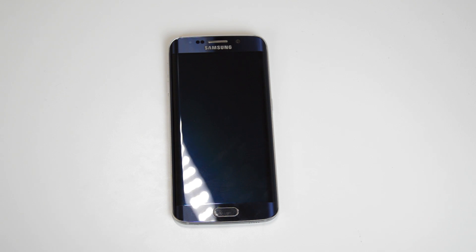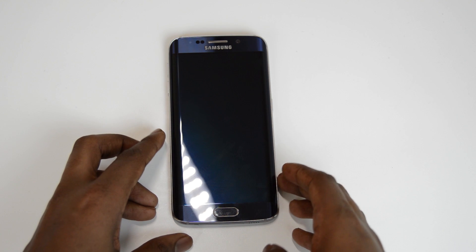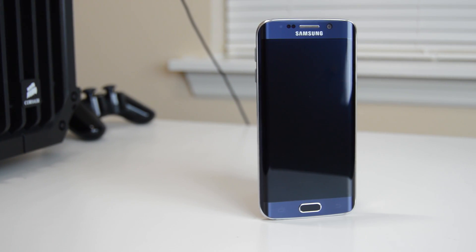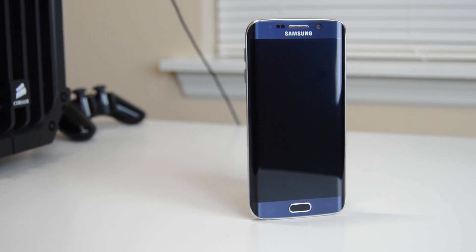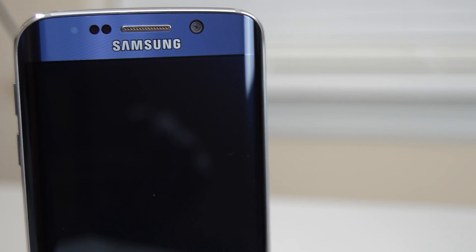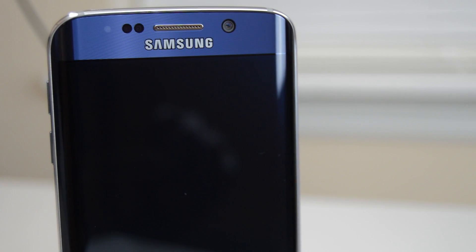Now that I've put everything to the side, let's finally take a look at the Samsung Galaxy S6 Edge. On the front we have the brand new 5.1-inch Quad HD display. On top of that is the new 5 megapixel wide-angle camera, which is capable of recording Quad HD videos at 30fps. Beside that is a speaker grill and some sensors. Below the display is their new home button that serves as a fingerprint scanner, and on either side of the home button there are multitasking and back touch keys.